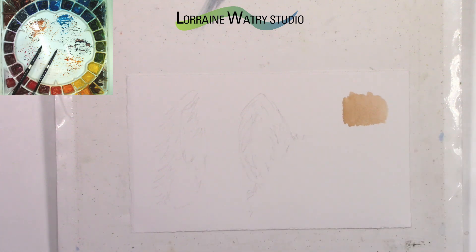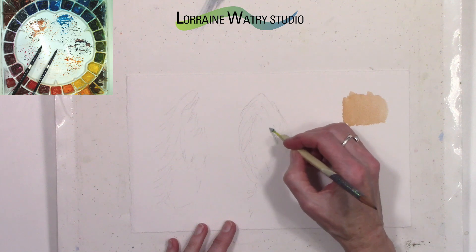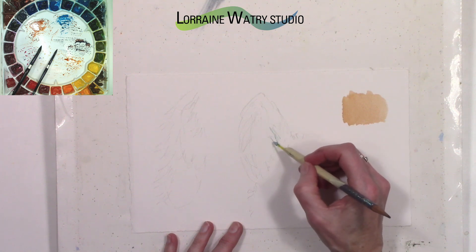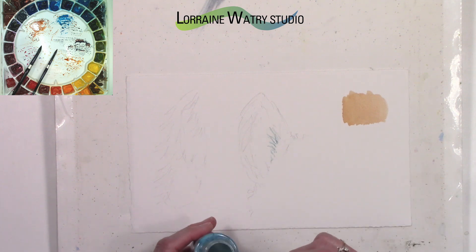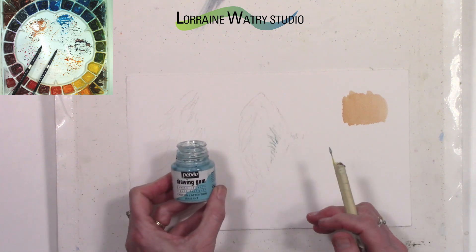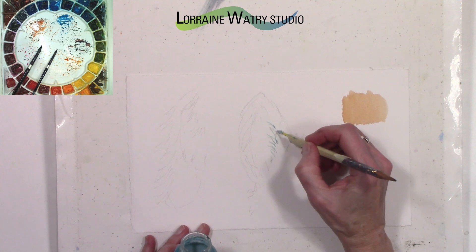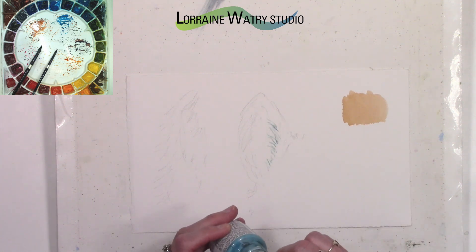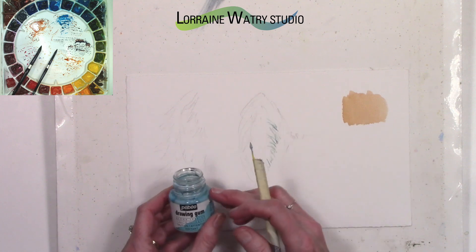Now I'm going to get out some masking fluid. I'm using the PBO blue mask so that you can see what I'm doing, and I am using my hors d'oeuvre pick on a pencil, which seems to be the one I like to use the most. I do have videos going over masking fluid and the tools so I won't talk about it here. I'm putting on some marks that would be for lighter hairs that would be over part of the ear that will be darker around it, and that is one way that you can save whites.